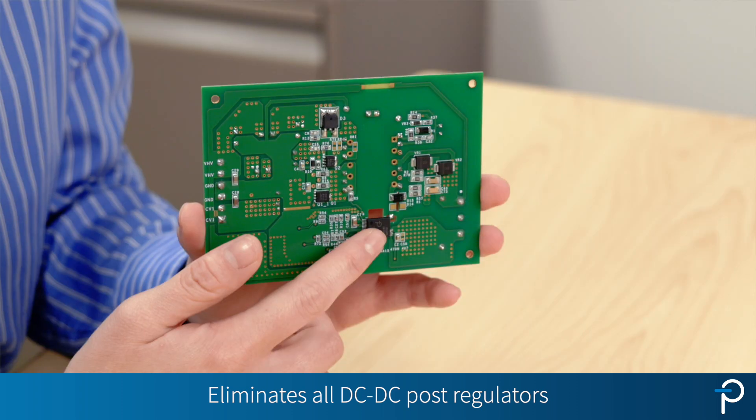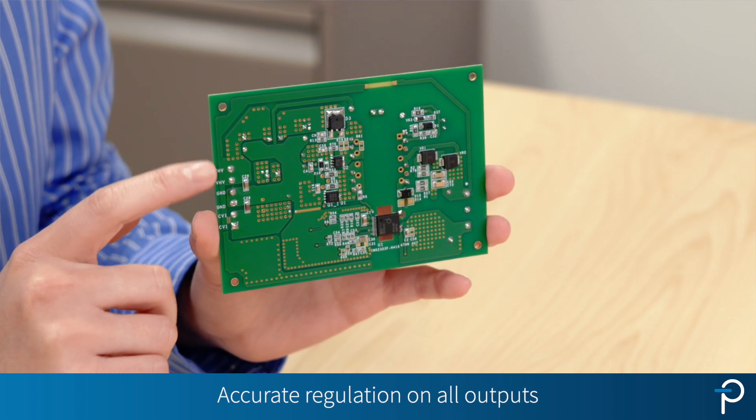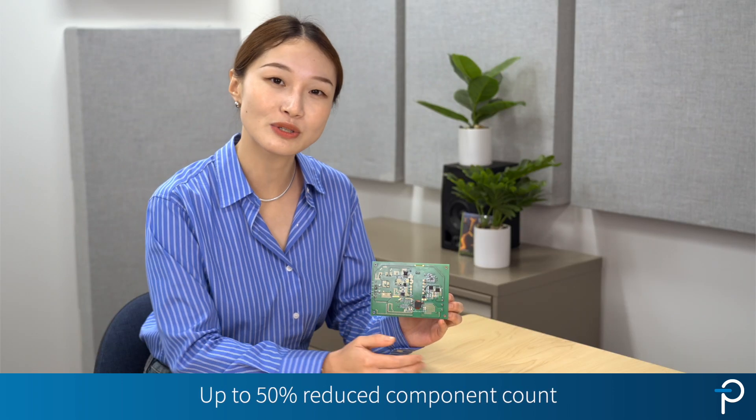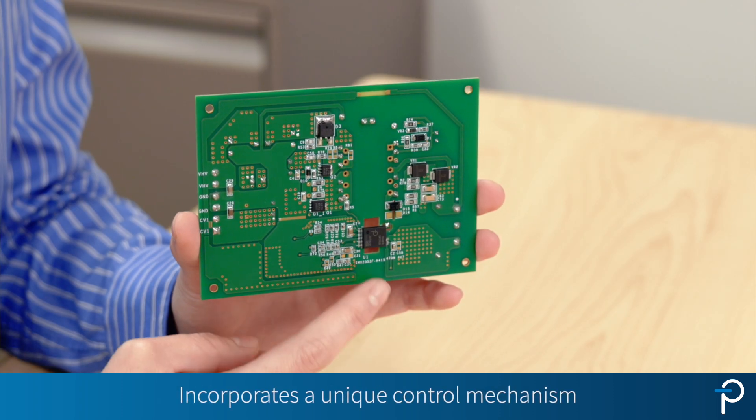What's impressive about Intermux 2 is the ability to eliminate all the downstream DC to DC post regulators, while keeping accurate regulation on all of the outputs. This can reduce component count by up to 50%. The key lies in the unique control mechanism.